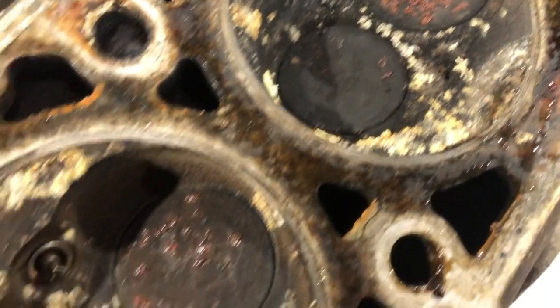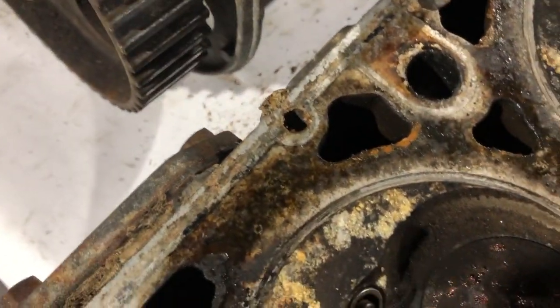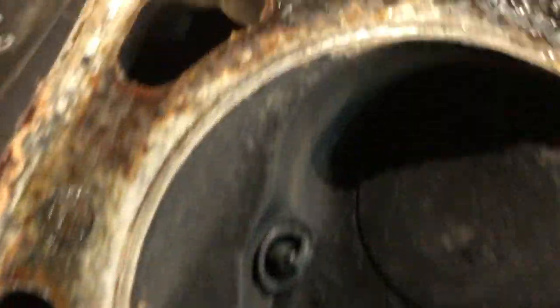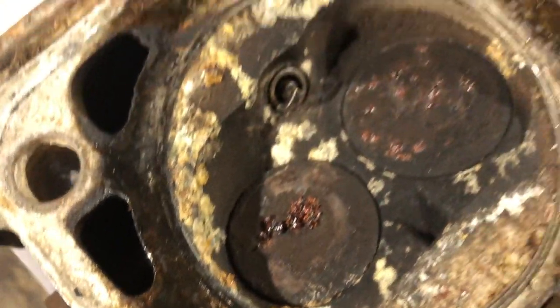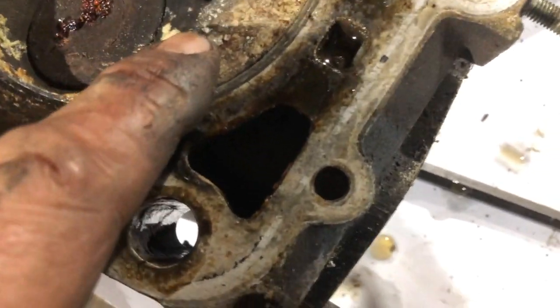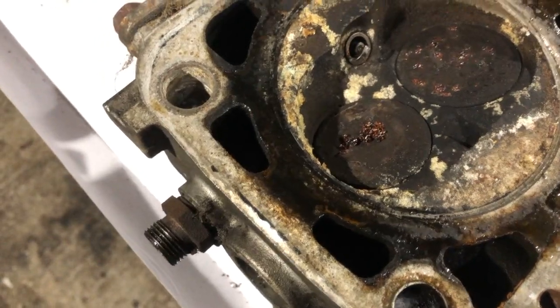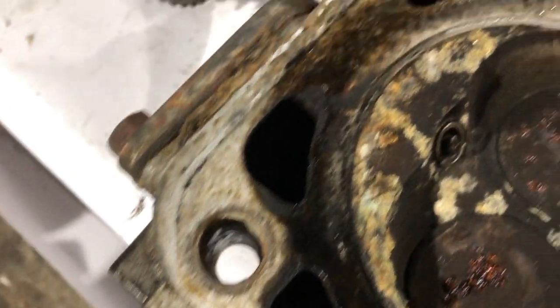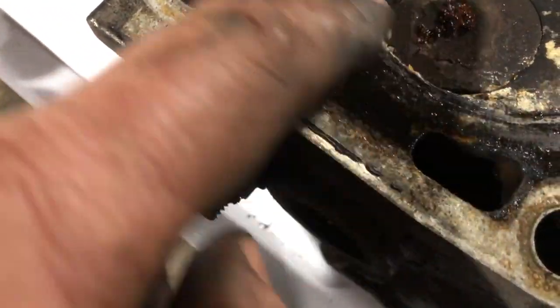I can't see any corrosion at the moment. Is that a cracked valve? That one looks a bit spicy. Could that have been open and stored? I don't know. So this is the corroded one.